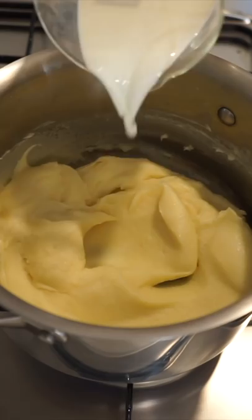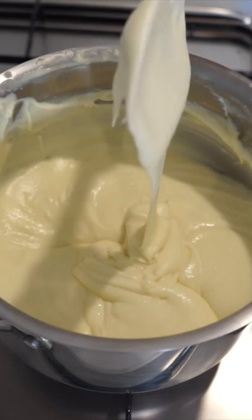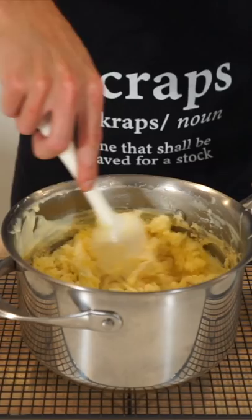Then pour in another 440ml of full fat milk and repeat the same process, mixing until thick. Remove from the heat and add in 120g of cheddar cheese, 80g of Gruyere cheese, grate in 1 teaspoon of nutmeg and add in salt and white pepper. Mix to combine and allow the cheese to melt until the bechamel is smooth.